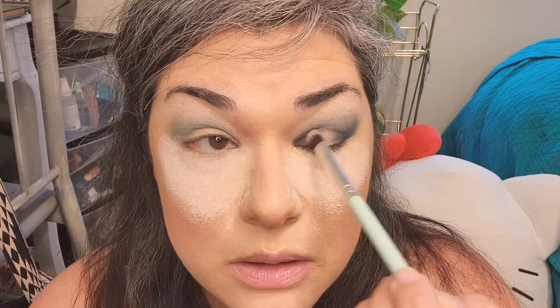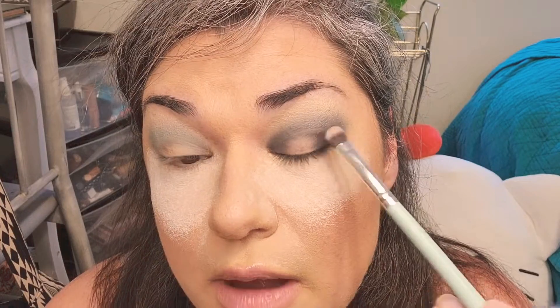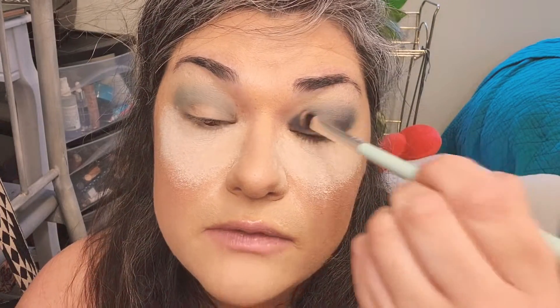I'm grabbing some and putting it in my inner corner as well. I actually quite like the way the colors are blending together — they're not becoming muddy. You know when eyeshadow palettes blend and it all meshes into one color? This stays true — the colors don't mix and look muddy. I can't quite explain it but you know what I'm talking about.